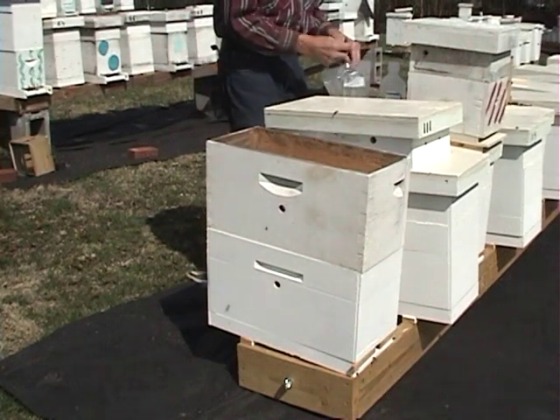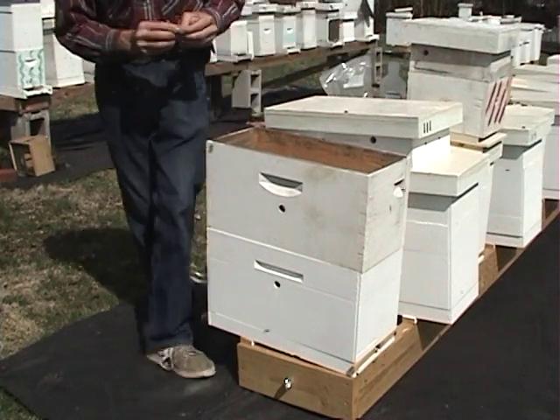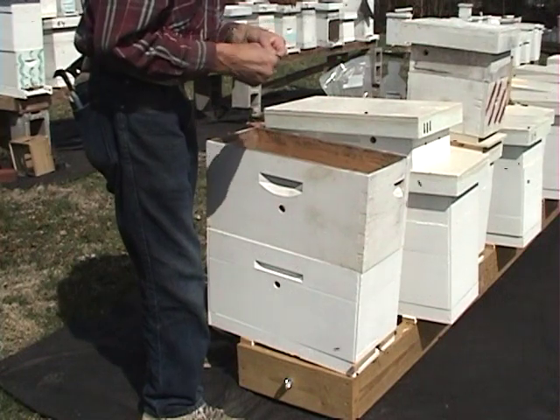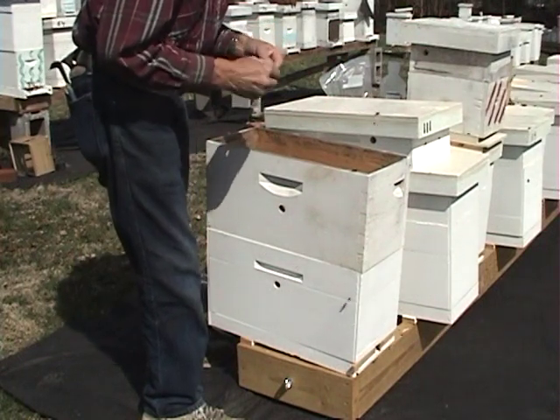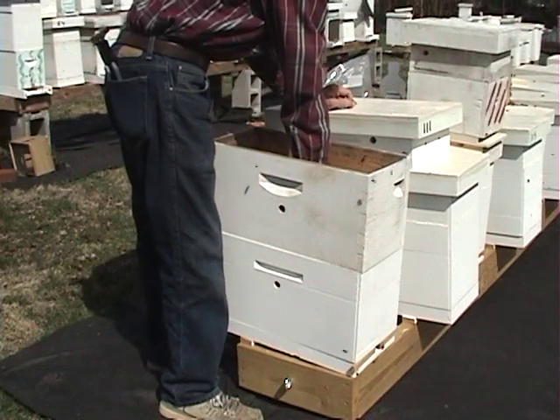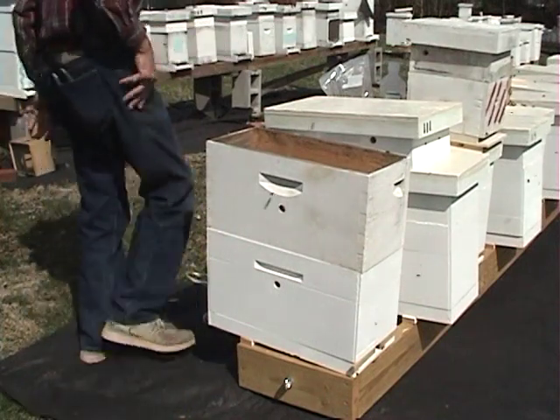They don't have any pollen in these frames, so I like to give them a little bit of pollen patty — not too much. I don't want to draw hive beetles. You just lay that on top of the frames. That's all there is to that.